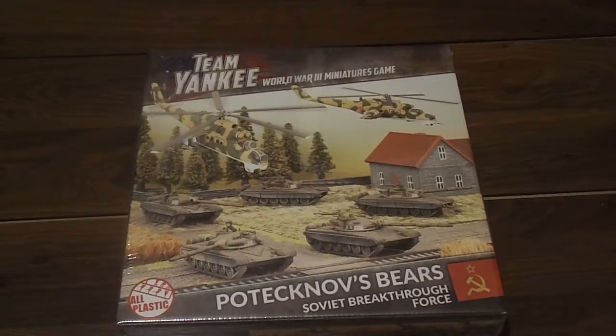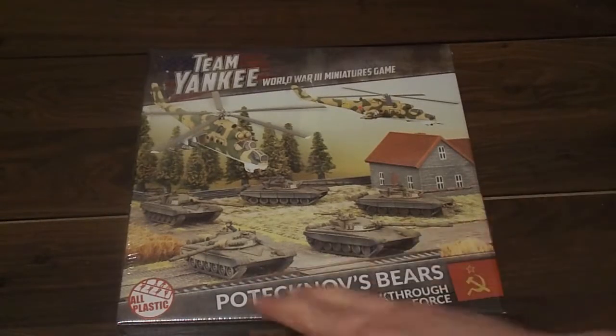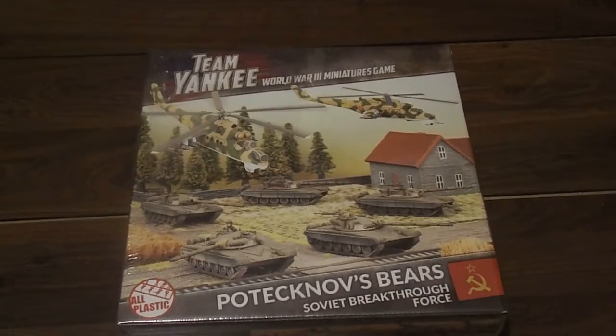Hello everyone, welcome to another unboxing today. I will be unboxing Potovkov's Bears, the Soviet starter set.